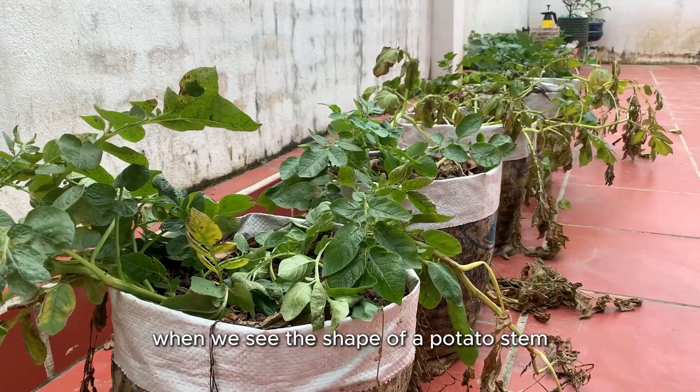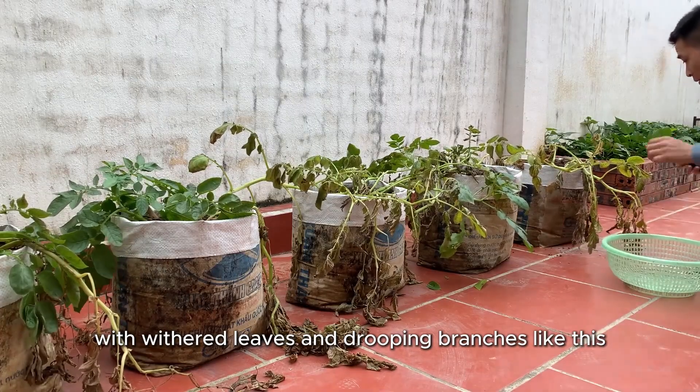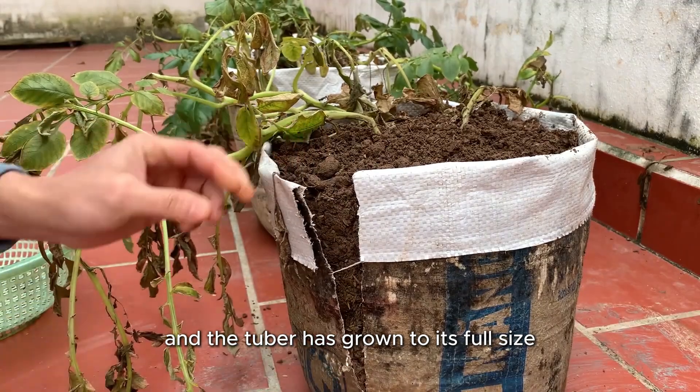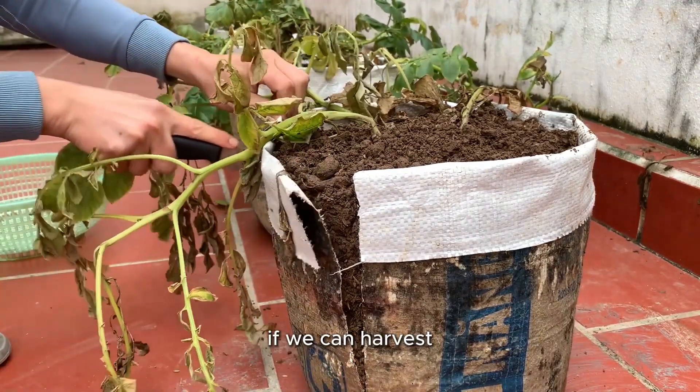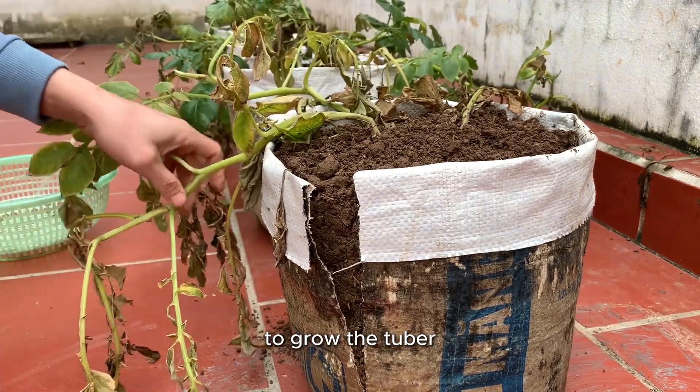When we see the shape of a potato stem with withered leaves and drooping branches like this, it is when it is old and the tuber has grown to its full size. We can harvest because all the nutrients have gone into the tuber to grow the tuber.